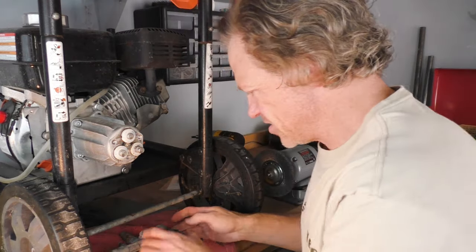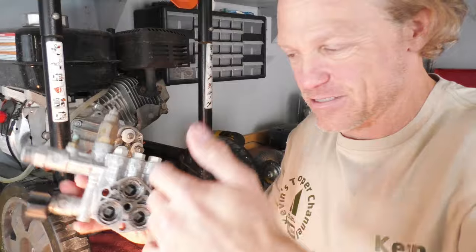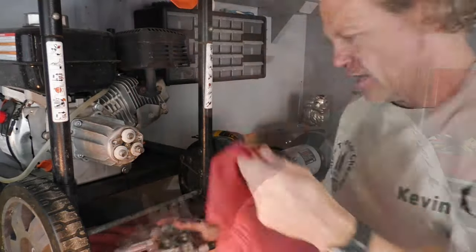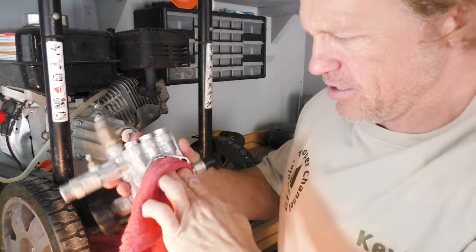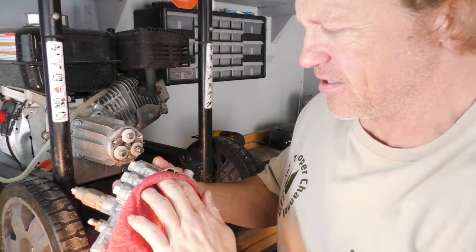So we're going to replace those and see if we can get this thing working again. We're going to pop these three O-rings out, and then I'm just going to clean up these surfaces a little bit to make sure we get a really good seal for our new O-rings.